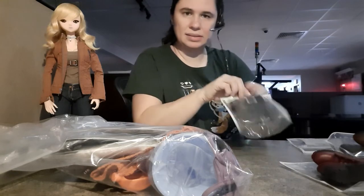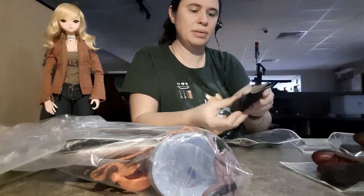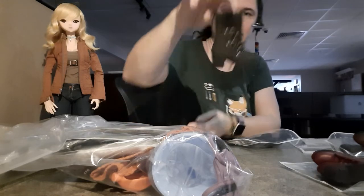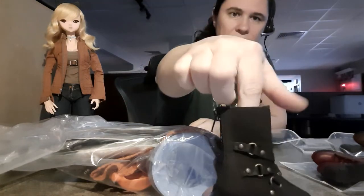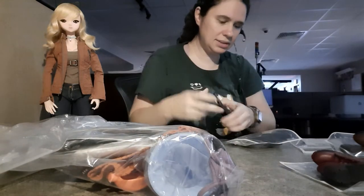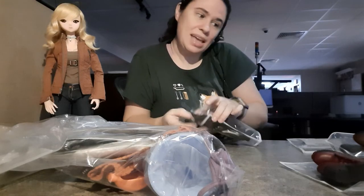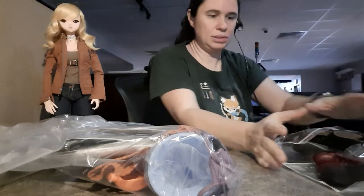The same style of shoes but in a different color — instead of brown, we have black. These are some nice boots. I was considering these boots and just never picked them up, so now I have them. Yay! I love the shoes.